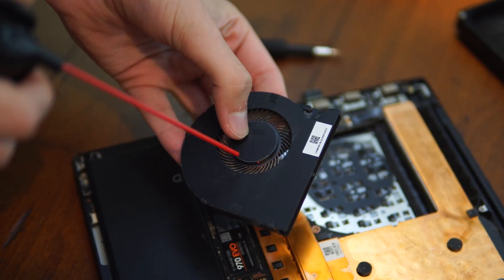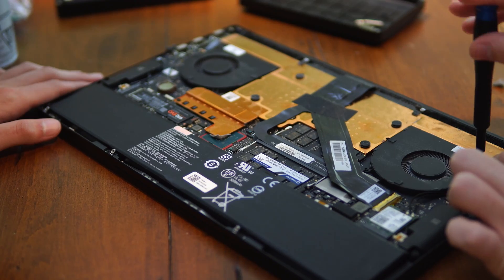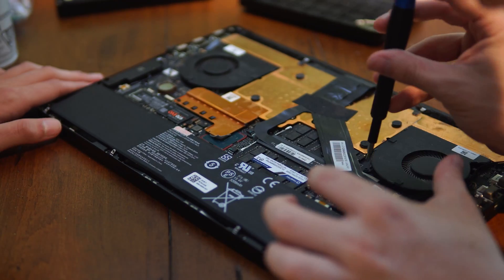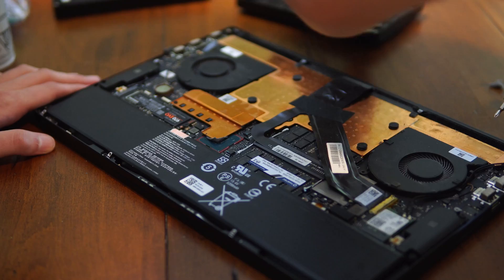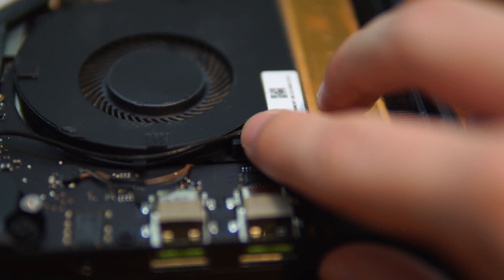Hold the can while using it and spray in short bursts. If your fans look like they are full of dust, I'd recommend removing them just by unscrewing them and then lifting them up, holding the fan blades in place, and blowing the air through them. If you decide to remove the fan on the right, be sure to be conscious of the network card's cable, which is run through the fan's housing. You may need to unplug it entirely, but either way, just be extremely careful because it does appear to be delicate. When you're done with the fans, just screw them back in place and you should be good.